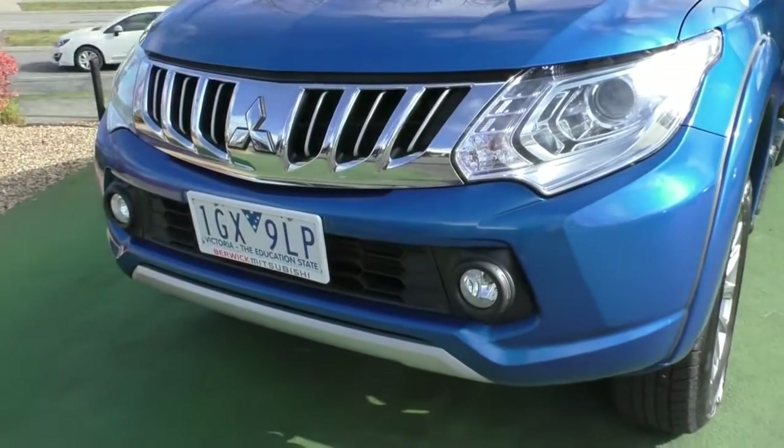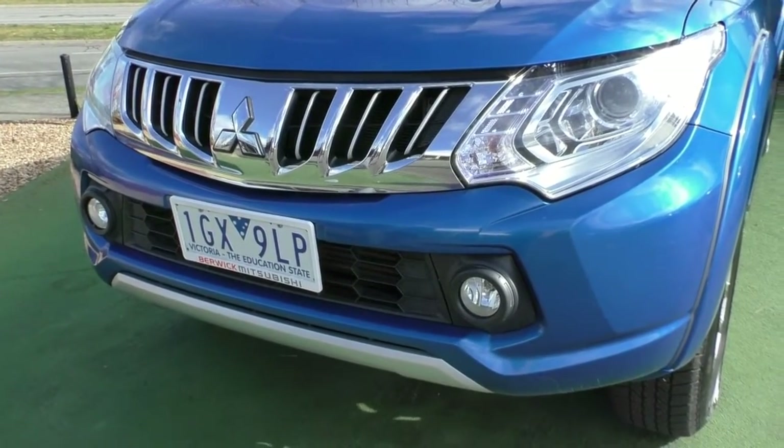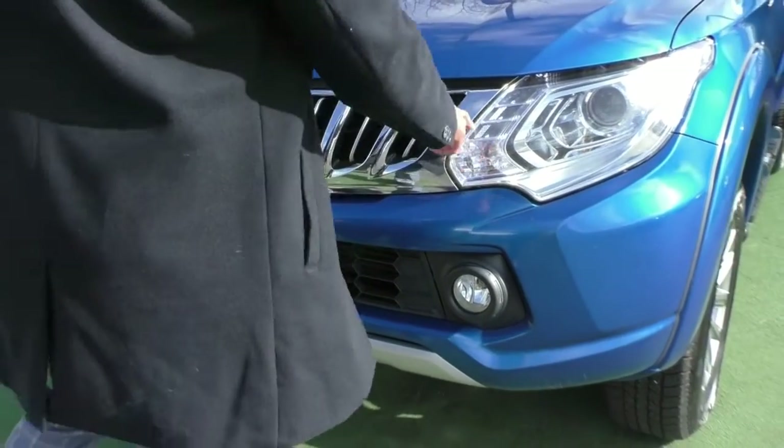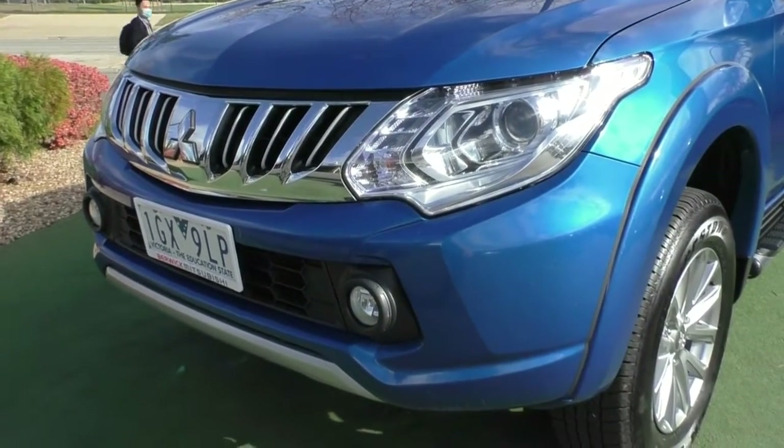At the front end, you can see the MQs do get that nice chrome front grille. It's a beautiful looking front end, nice and elegant. You've got nice big headlights with the daytime running lamps just in there as well. Down the bottom, we have also got the fog lights fitted.